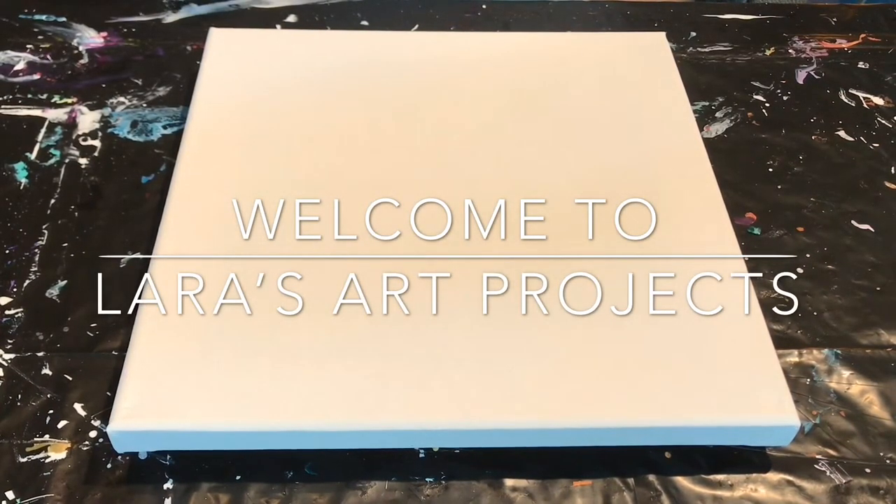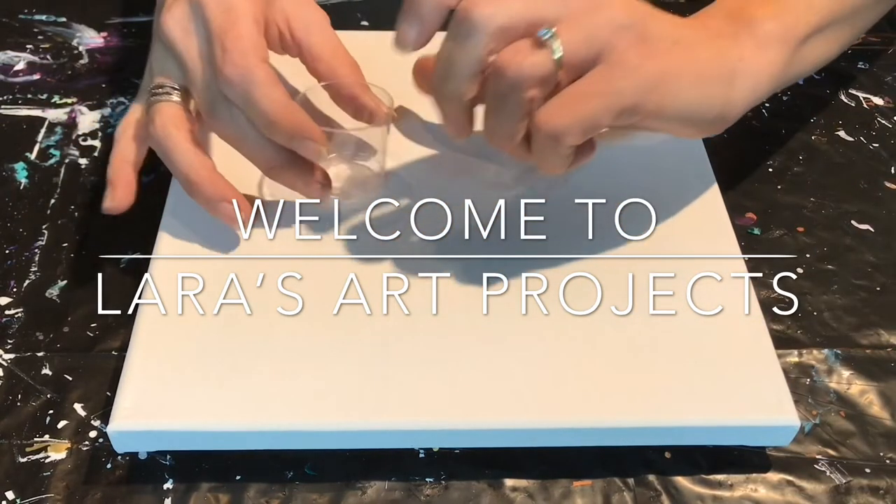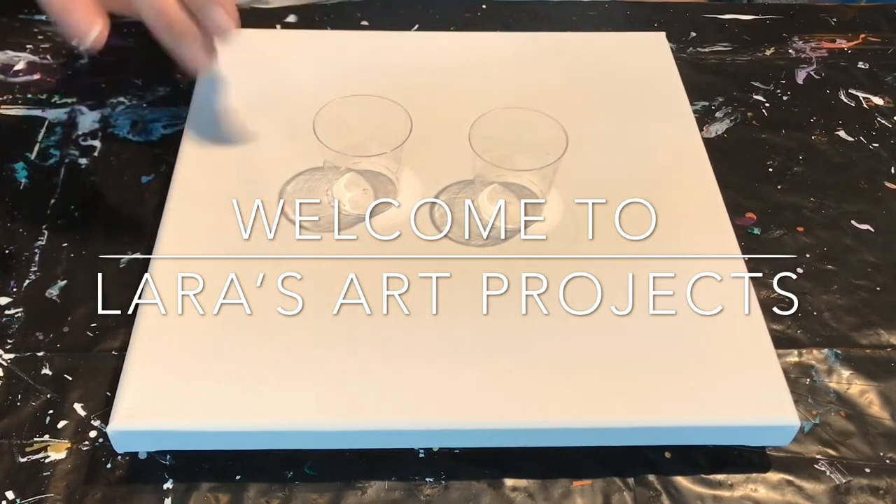Hi everyone, I'm so happy to be here. As you can see, today I will be painting on a square canvas and I will be giving it a shot at doing a paint kiss.